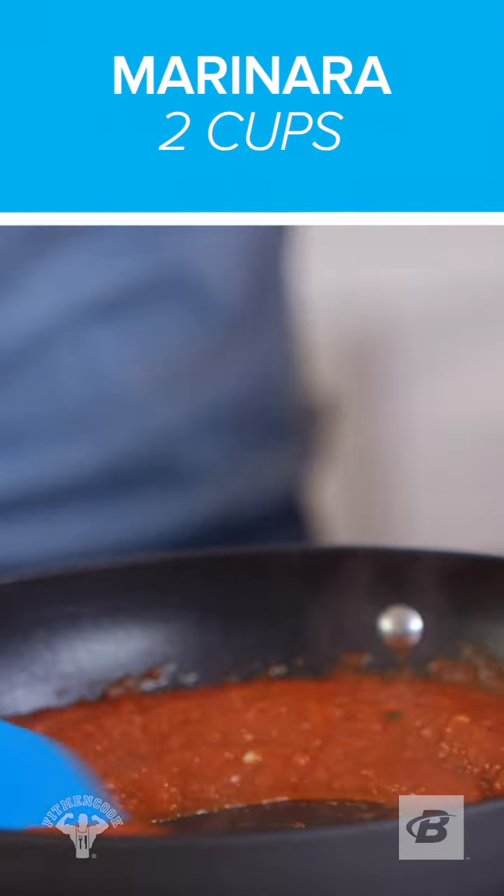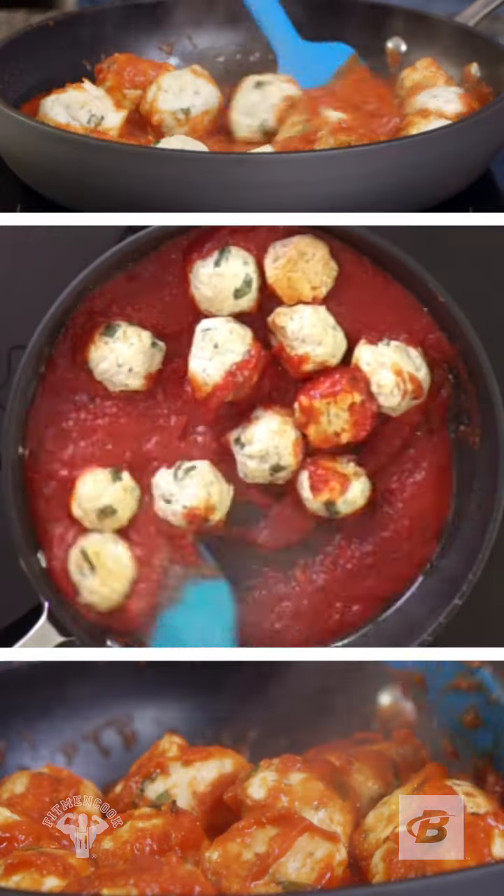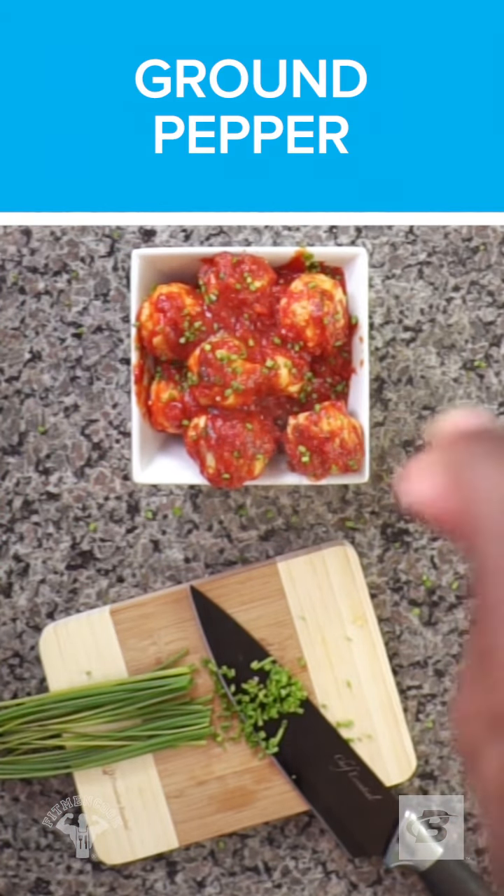To a skillet, bring marinara to a simmer, then add the meatballs to the sauce. Fold in the meatballs and cook for about five minutes. Garnish with chives and a little salt and pepper to taste.